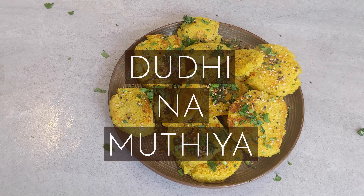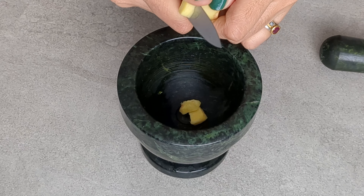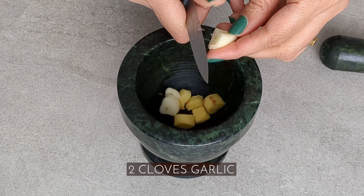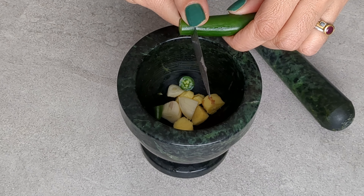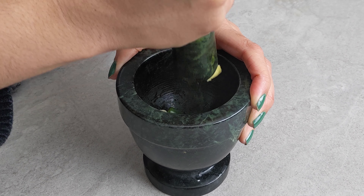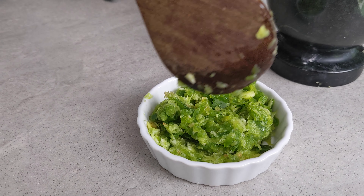Let's make Dudina Mutia. Start by processing the ginger, garlic, and green chilies. I'm using a mortar and pestle here, but you can use a small blender, grinder, or chopper — just anything to create a coarse paste out of the ginger, garlic, and green chilies. My mortar and pestle is small so I do it in batches.